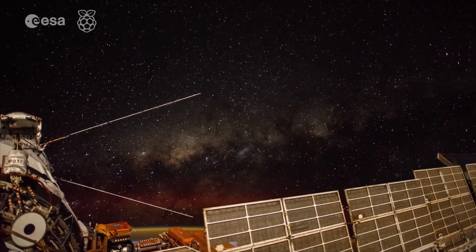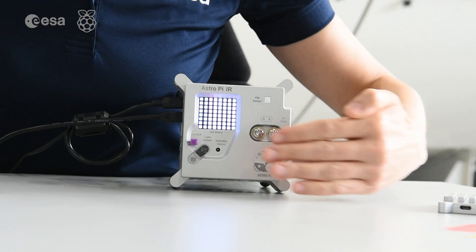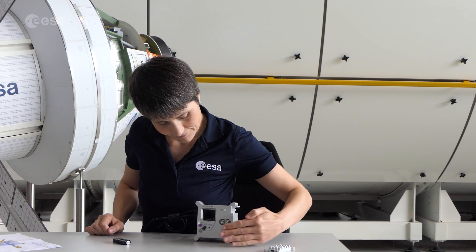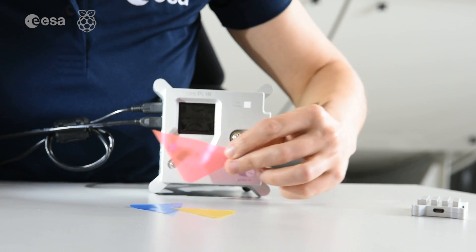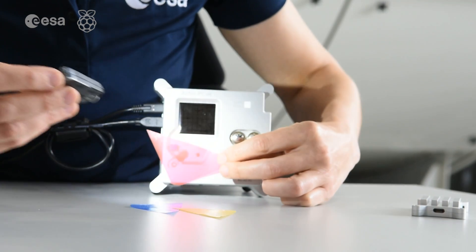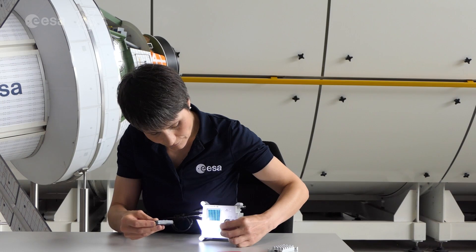These two sensors will come in handy for a life and space mission. A passive infrared sensor, or PIR, is an electronic sensor that measures infrared light radiating from objects in its field of view — they're most often used as motion detectors. The color and luminosity sensor can detect the received light intensity for red, blue, and green respectively, making it possible to determine the color of the target object.